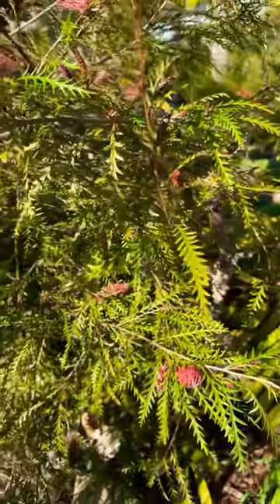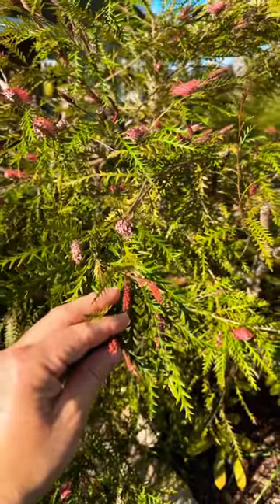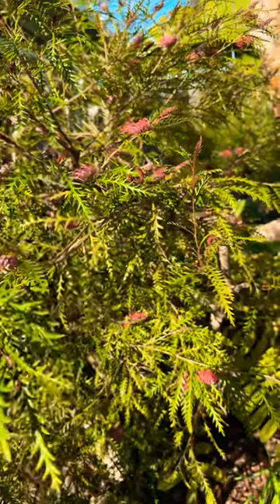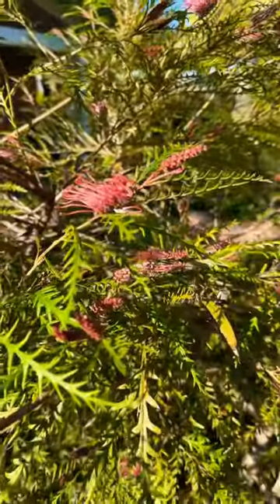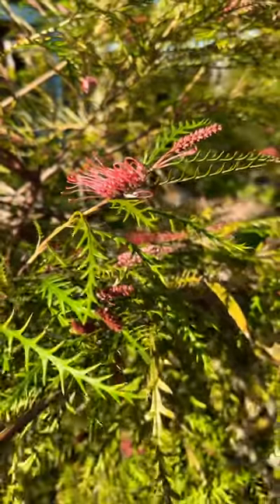It doesn't need any fertilizer, really easy to maintain. The only thing you have to worry about is pruning it, because a strong wind will blow it over. And this time of year, winter into spring, you're just going to have a prolific amount of blooms as you can see here.